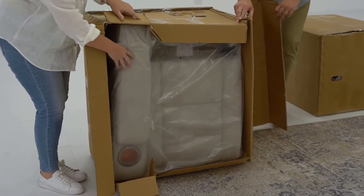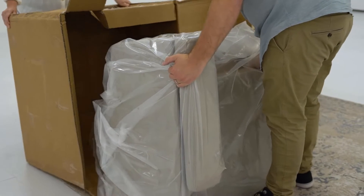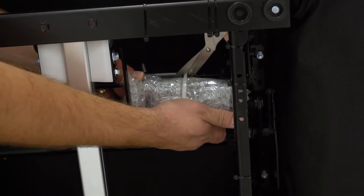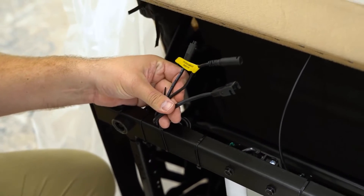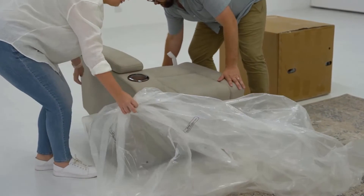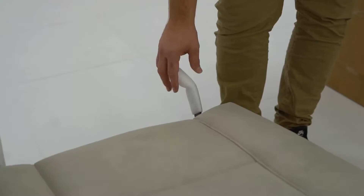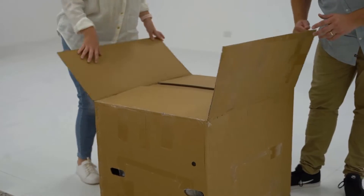Package 1 contains the left-hand facing recliner seat. Locate and remove the recliner power pack and set it aside for later use. Please be aware that there are three cables at the rear of both recliner lounges. Ensure that these are clear of the frame and are accessible for later steps. Carefully remove all protective packaging from the left-hand facing seat.